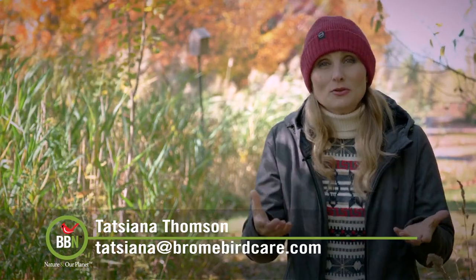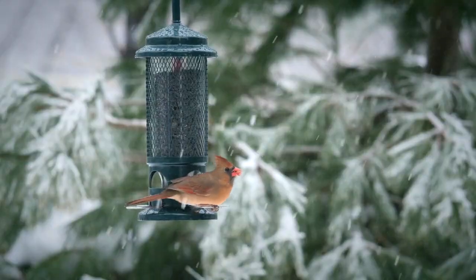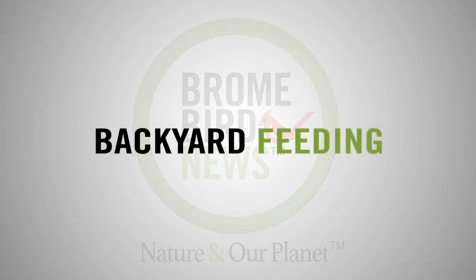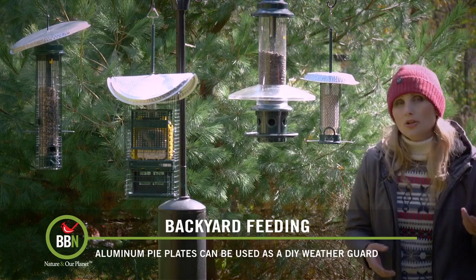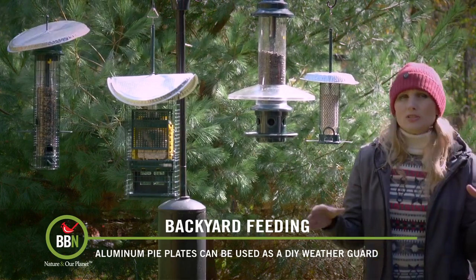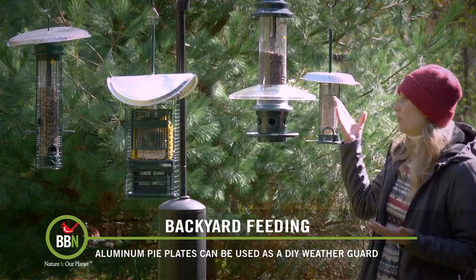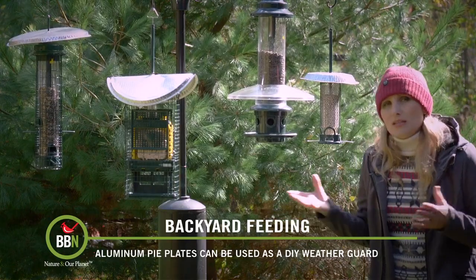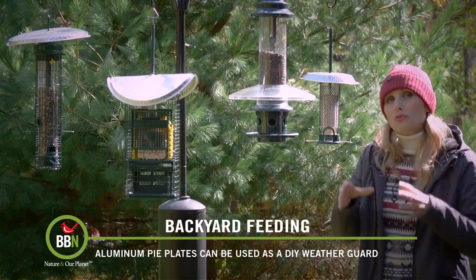This show is our way to connect with you and to share some ideas. Well, the fall is here and in many places it means a lot of precipitation, and a lot of you are looking for weather guards or weather protection for your bird feeders. When it comes to our bird feeders, there's only one model that has a dedicated weather guard — the Squirrel Buster Plus — but with the other models we cannot add anything to the feeder because it will interfere with the squirrel-proofing mechanism.